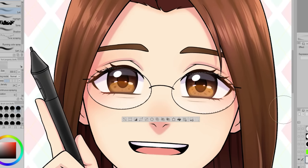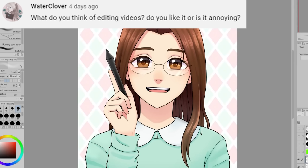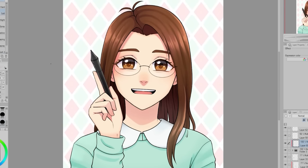Let's just say I'm glad the art thing worked out. WaterClover is wondering: what do you think of editing videos? Do you like it or is it annoying?